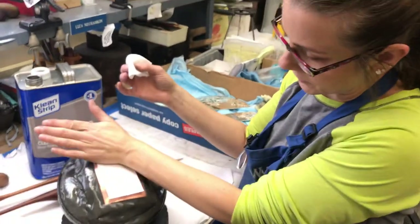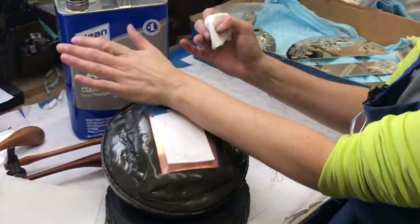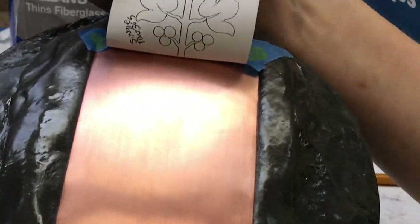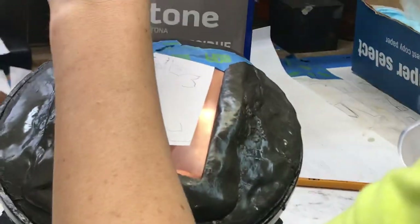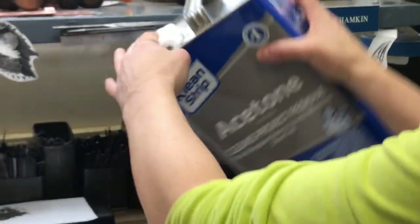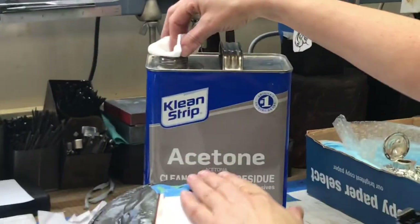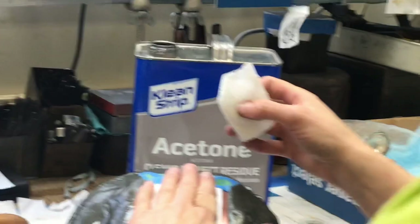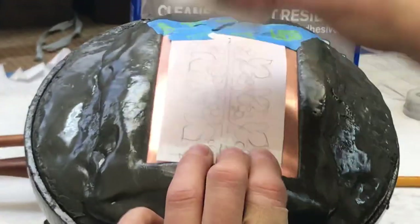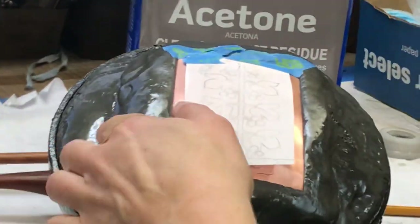So you want this to be able to hinge like this — this works for things that are flat or slightly domed. Once you have pieces that are very rounded, it can be very difficult. I'm going to fold a piece of paper toweling up into a little pad. Put a little bit of acetone on it — it's not dripping wet, but it is soaked. Hold it down firmly and go in one direction. It's going to melt the ink, dissolve the ink, and iron it right onto the metal.